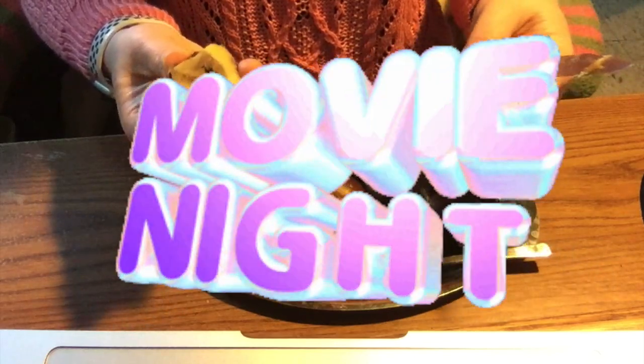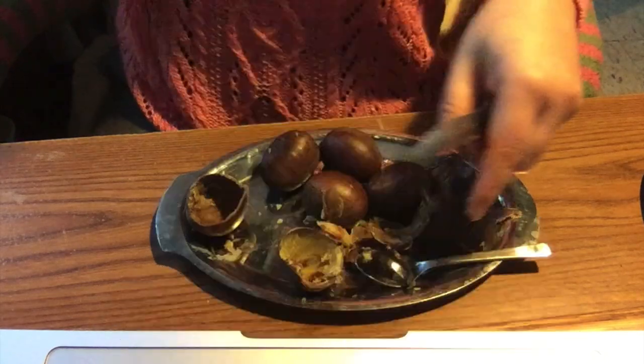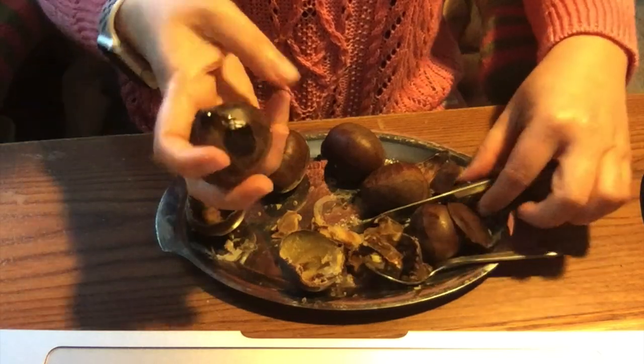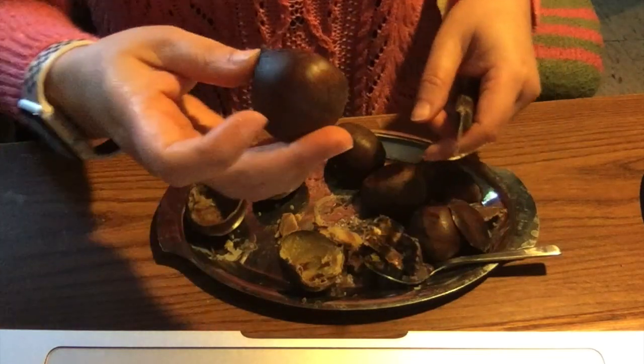Hey everyone! I love movies, and movies can't be without a snack. What's your favorite snack? Maybe a cookie? Some chips? But in our house, we love chestnuts. In this video, I'll show you how to clean out every morsel of this delicious snack.